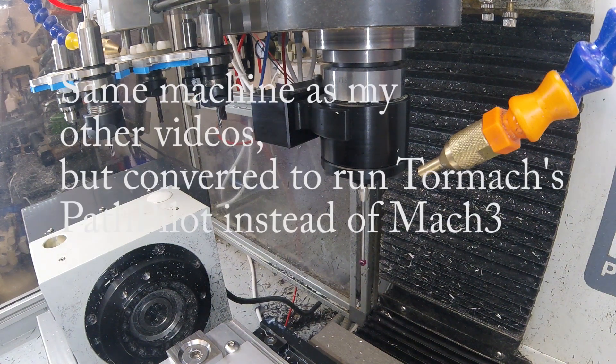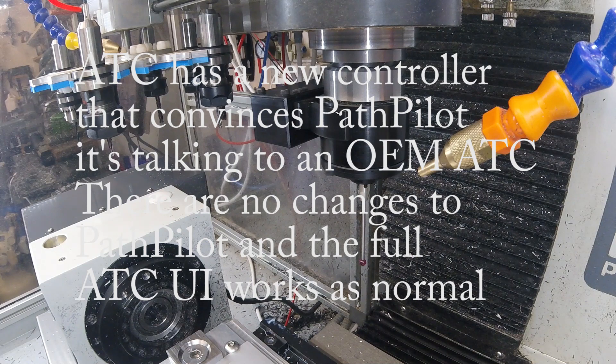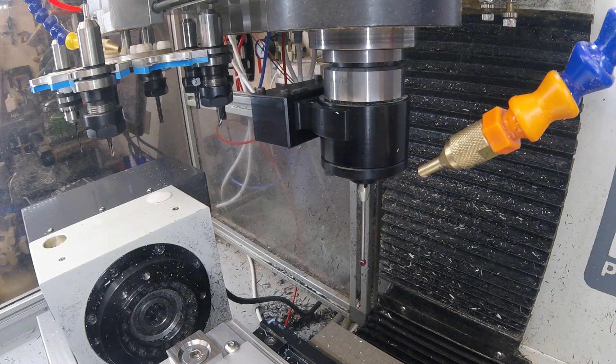Hi everyone, and thanks for watching. This video is particularly significant in my history — it's the first one I've made with my machine running PathPilot. It's always been Mach 3 in the past. Changing it to PathPilot has been quite a job since I had to replace all the tool changer electronics, and it's the first time that that's broken cover.